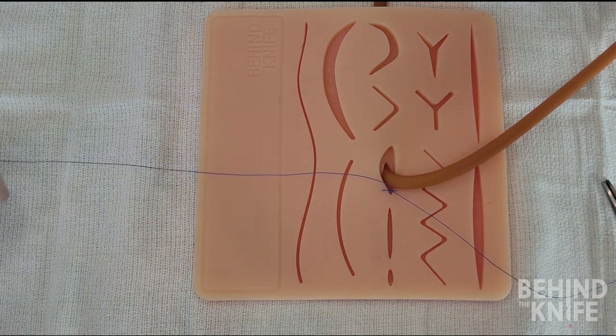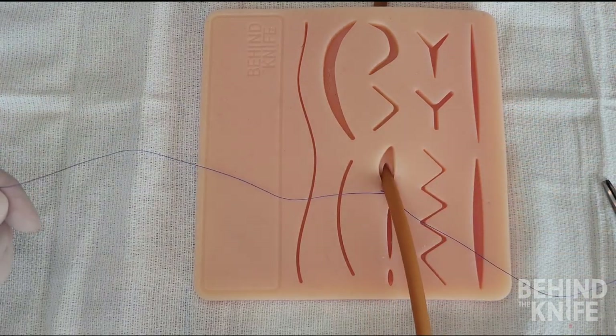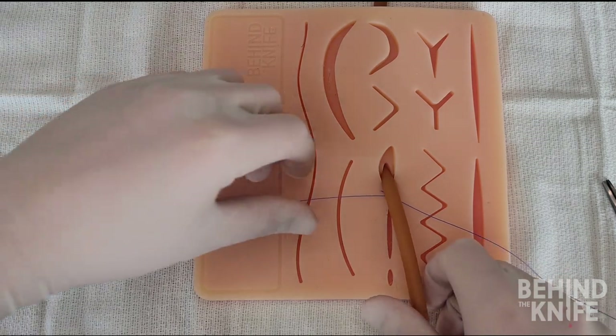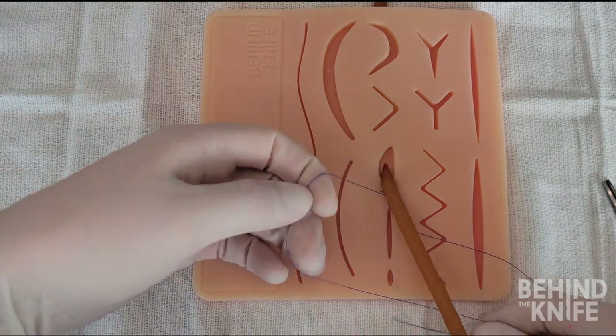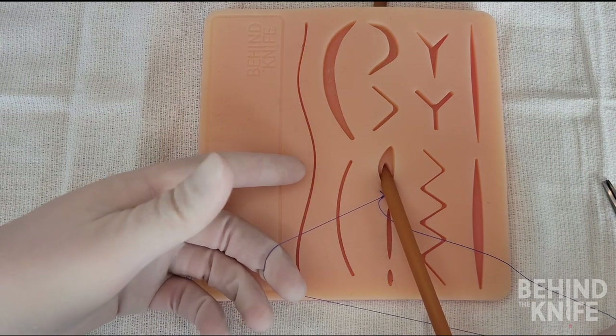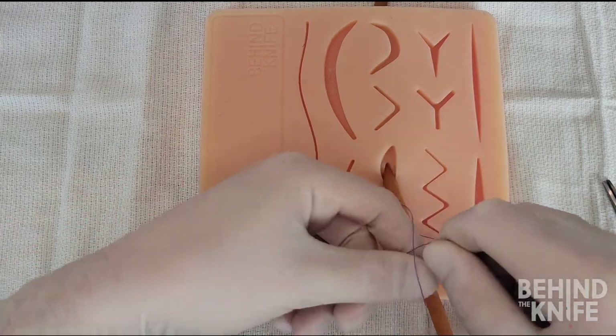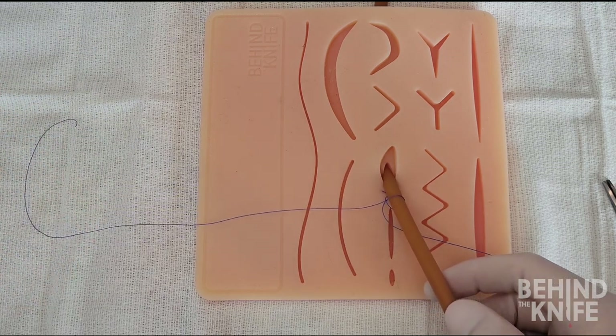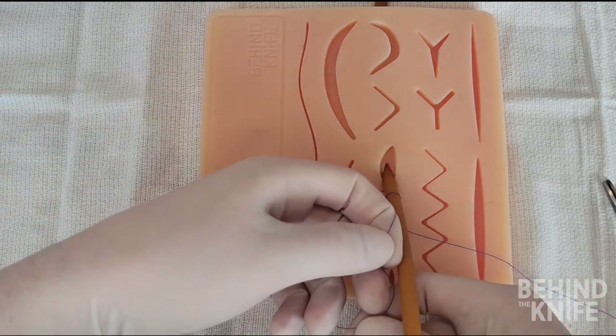We will then drape the string or tube down in the middle between our suture ends. From here I will start with the left suture. I will bring the suture under the tube while using my left middle finger to create an L shape. I will then pass the suture from my right hand through the space between the tube and the L shape, and repeat this again.